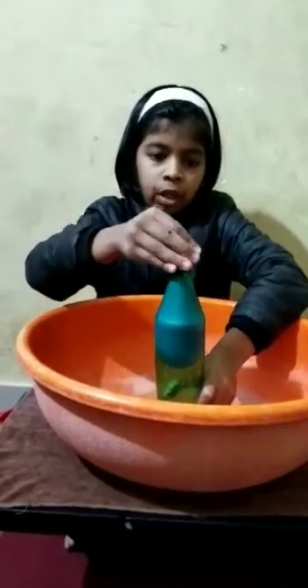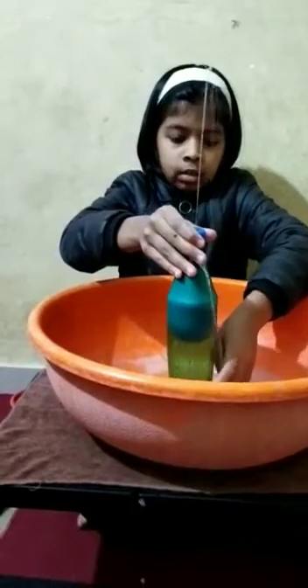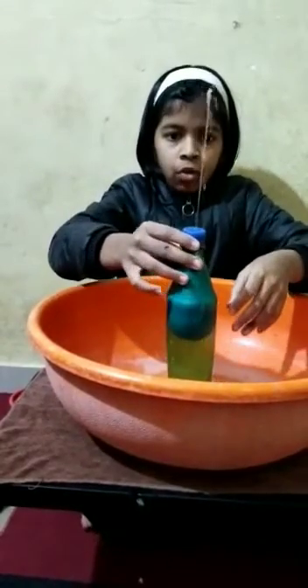Now we will fix the cap of the bottle and then release a finger from the covered hole.